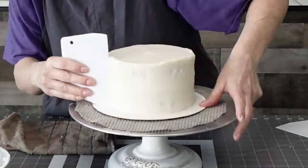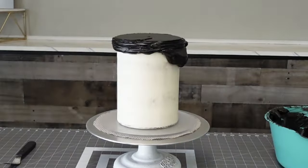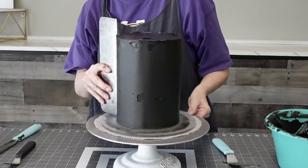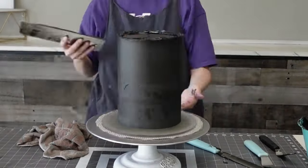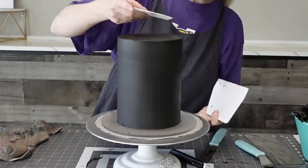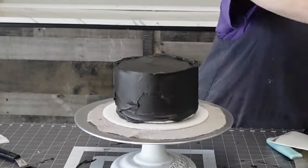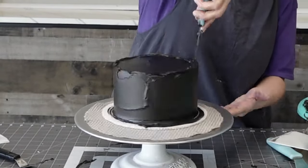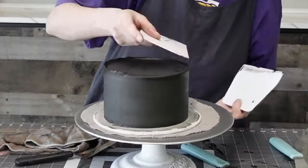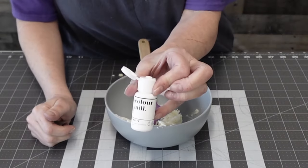I'm just using buttercream as my crumb coat, but for the final layer it's a buttercream and chocolate ganache mixed together with a little black food coloring added to it. I chilled the layers with the crumb coat before going back in for the final coat. I wanted to use ganache because it's more stable, but I didn't have enough, so I mixed the ganache with some buttercream and got a hybrid — it's very delicious. If you're not a fan of buttercream or ganache by themselves, put them together and see if you like that.